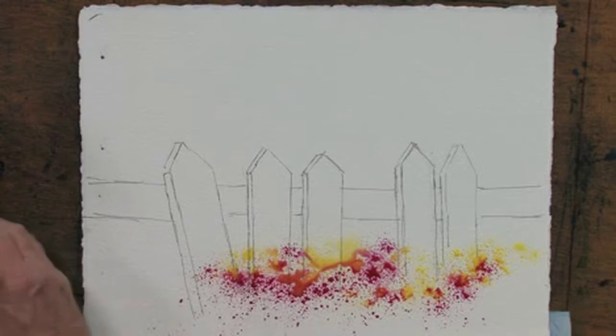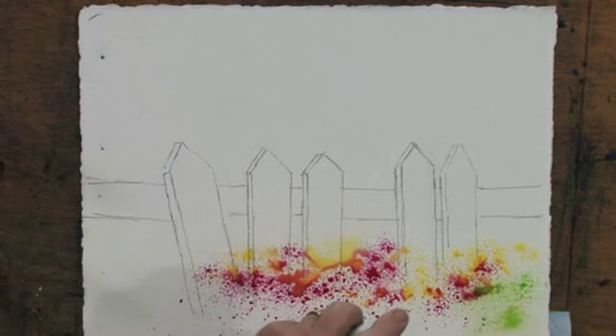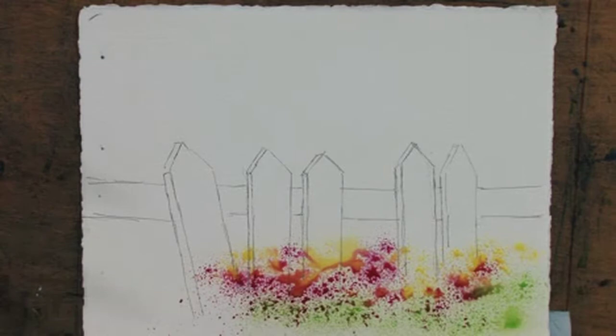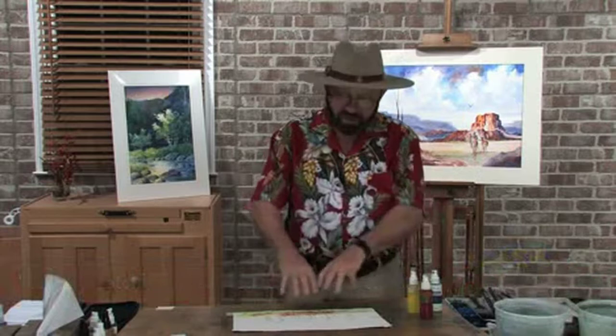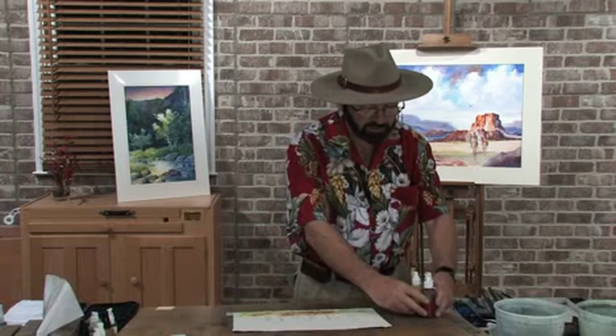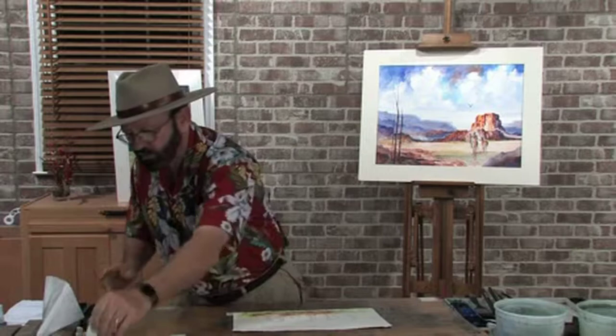I'll also take some light green and put a little green in a couple of areas for a look of floral. This isn't going to be fancy — in the real world I'd spend more time on the flowers, but it's not about the flowers in this case. It's really about the picket fence. I'm just showing a little color to anchor the scene. I'll set the spray bottles aside, dry this with the hair dryer, and then put some darks behind the white picket fence.